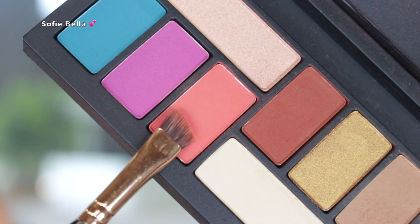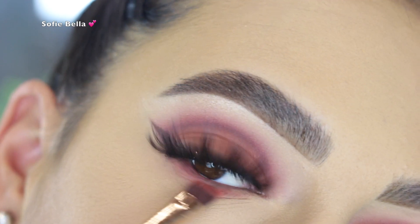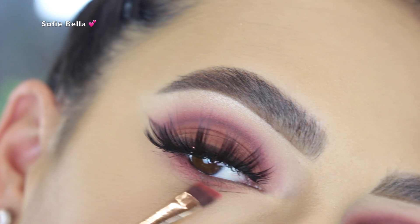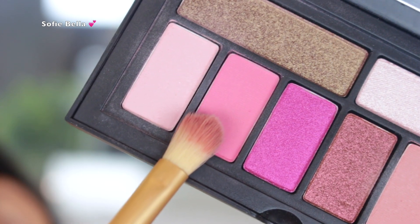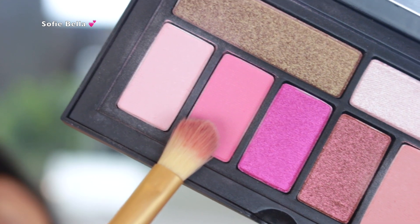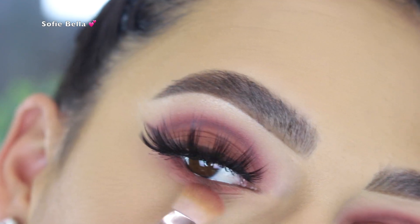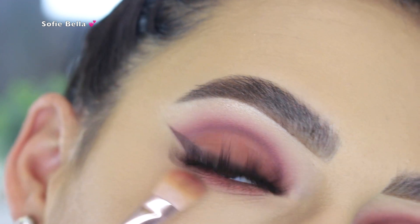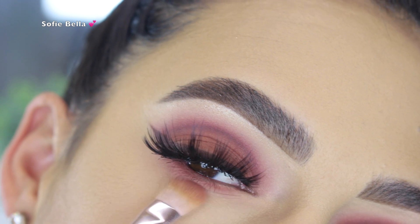Then I went back into the red-pink shade from the LA Cover Shot palette and put that on my lower lashes, going in back and forth motions. Then I went into the pink shades we used in our crease and used that to smoke out everything on the lower lashes. The last thing I did was add some lower lash mascara.